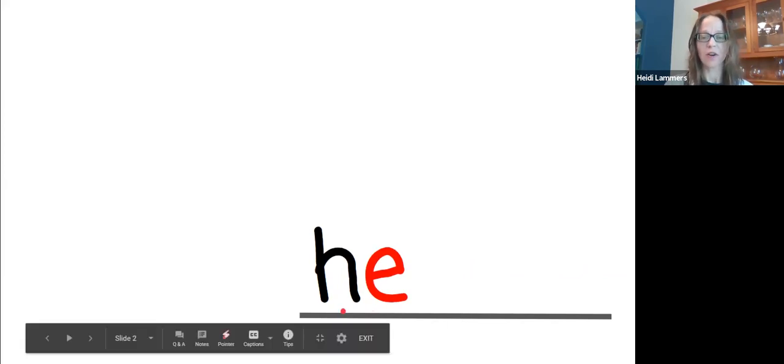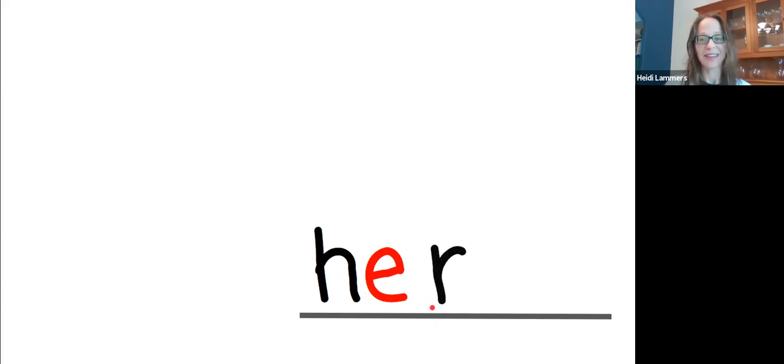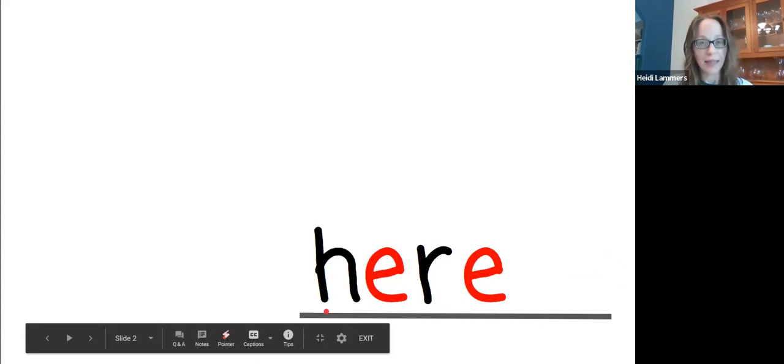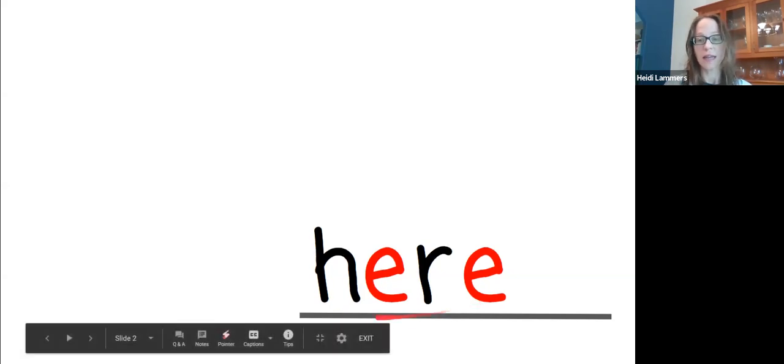We're making the word 'here' — say the word: here. What do you hear after that? R. And then what goes at the end? Another letter E. The word is — say with me — here. Take your finger and run it along the word like I do with my pointer. Read it with me: here. Say the name of the letters and then say the whole word: H-E-R-E, here.